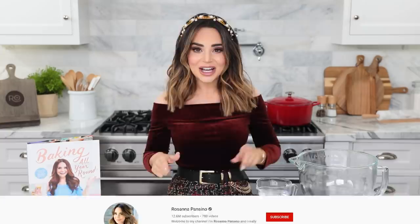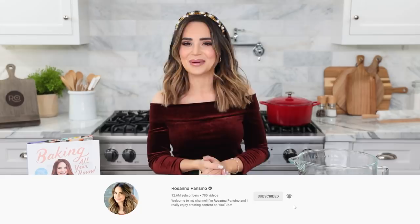Usually beignets are 2-inch squares, but we're gonna cut them into stars for New Year's. Let me know in the comments down below if you've ever had a beignet before — there's nothing better than a fresh beignet. And if you like watching these baking videos, don't forget to give this video a thumbs up, click subscribe, it's free! And ring the bell to receive notifications every time I post a new video.